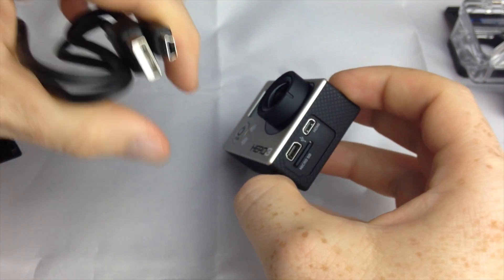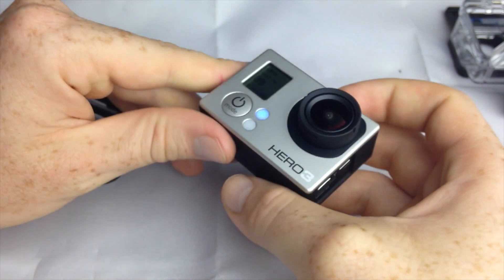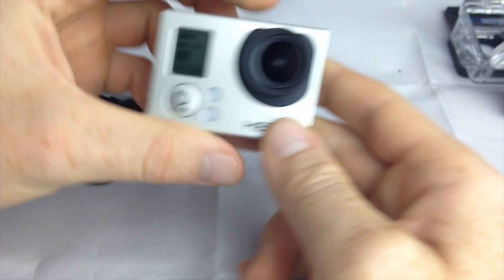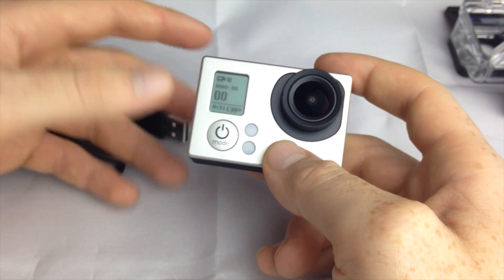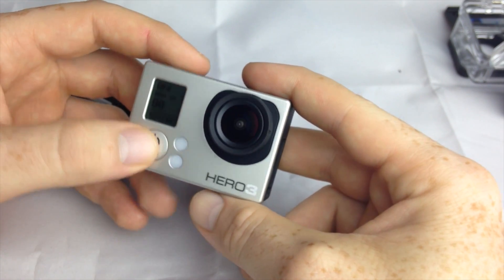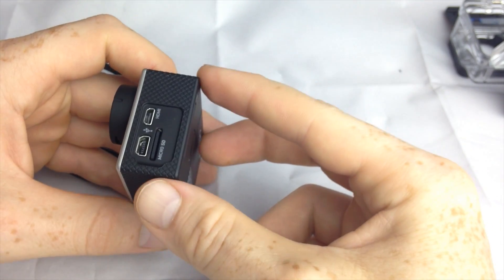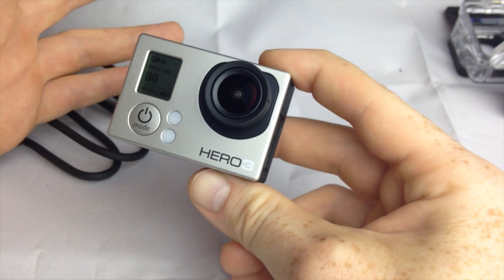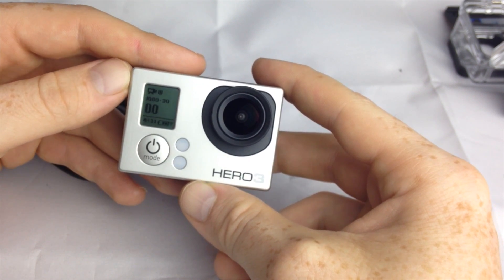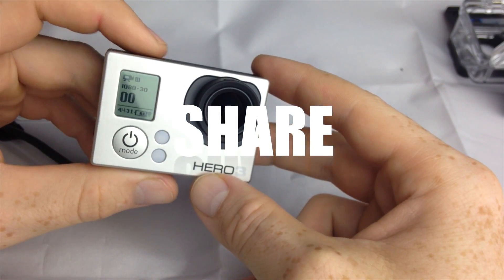To update your GoPro, take out your SD card and connect it to your computer — or connect the GoPro directly via USB. Go to gopro.com/support. You'll need to register your GoPro, so take out the battery to find the serial number. Then download and install the update. You only need to update if you can't view pictures on your phone. To apply the update, drag the update files onto your SD card, insert it into the camera, and turn it on — it will update automatically, taking about five to ten minutes. If you have questions, leave them in the comments below, and don't forget to subscribe and rate!